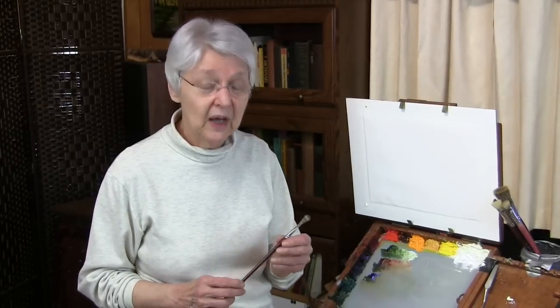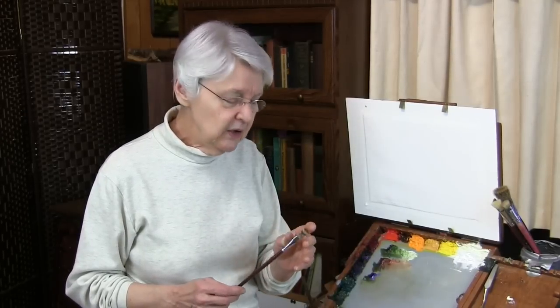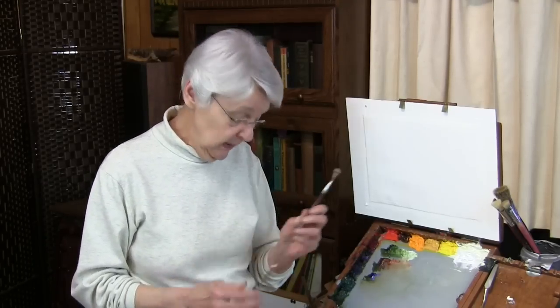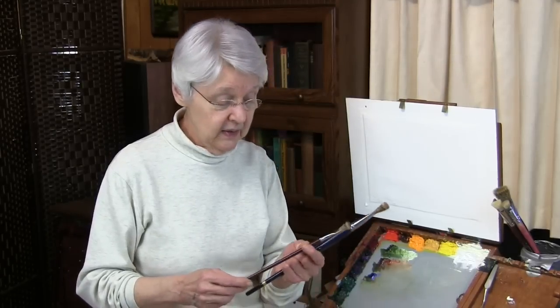Not just any Royal Sable, but the Langnickel 5590 is the one that we know works — that has the qualities that do these neat little things. They don't cost much and they come in all sizes.